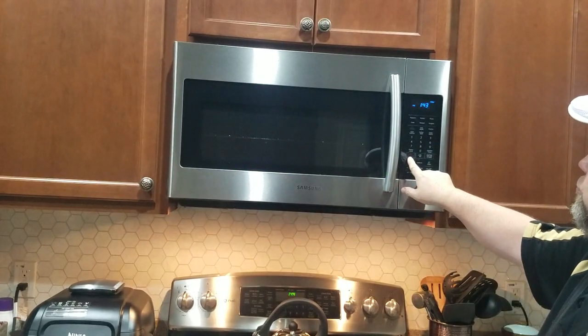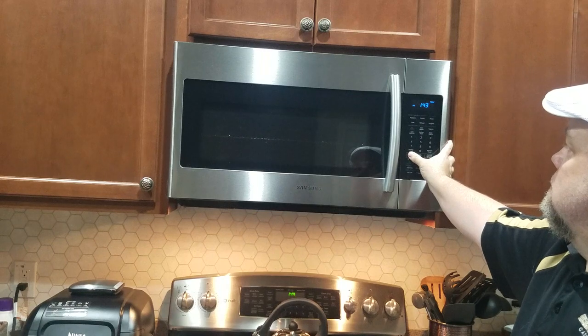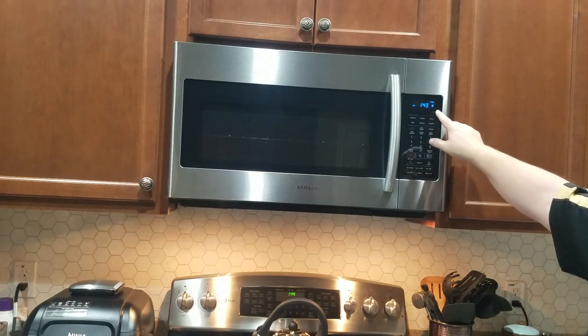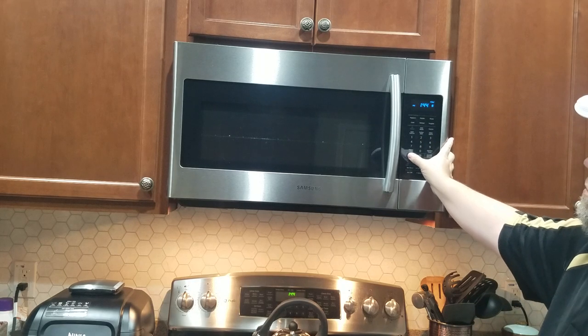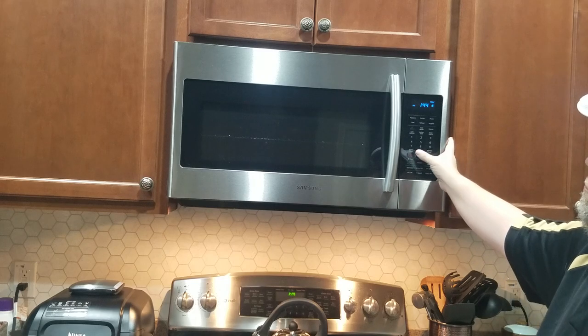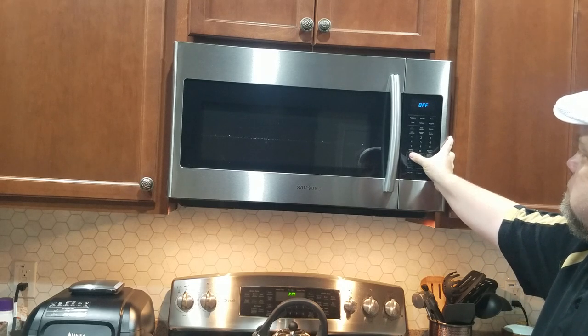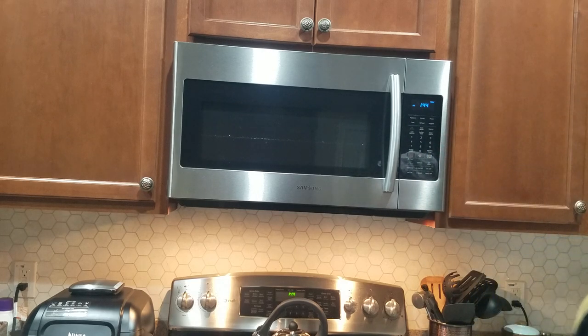To lock it, press the Stop/Clear button here — just hold that down for three seconds, and then it shows a little lock sign on the display. To unlock it, you do the same thing: hold the Stop/Clear button down for three seconds, and the lock is off.